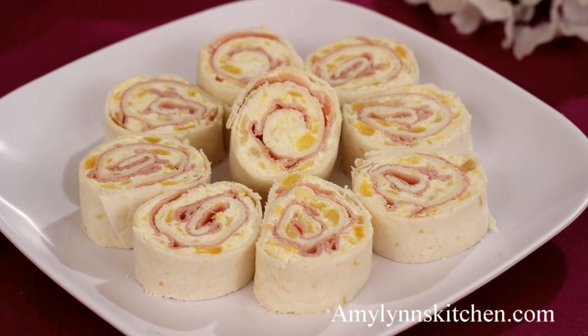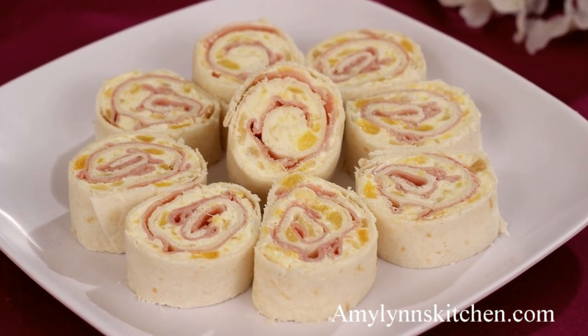Refrigerate these for a few hours. To serve, remove the plastic wrap and cut them into slices.